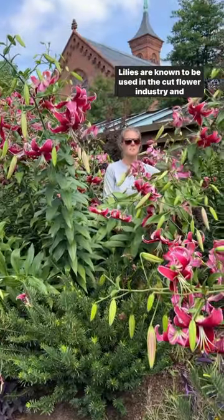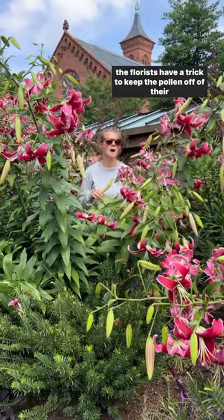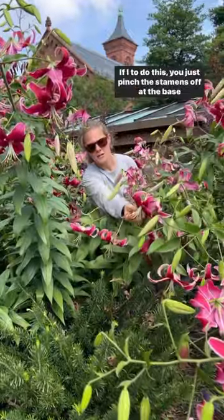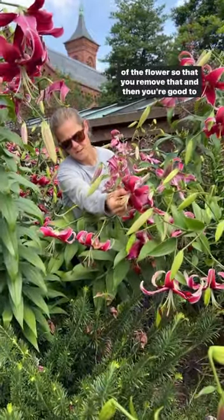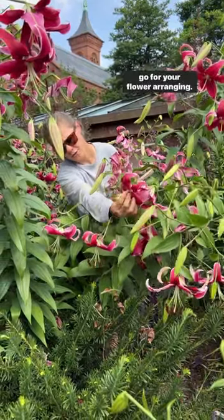Lilies are known to be used in the cut flower industry, and florists have a trick to keep the pollen off of their clothes. It's removing the stamens. To do this, you just pinch the stamens off at the base of the flower, so that you remove that, and then you're good to go for your flower arranging.